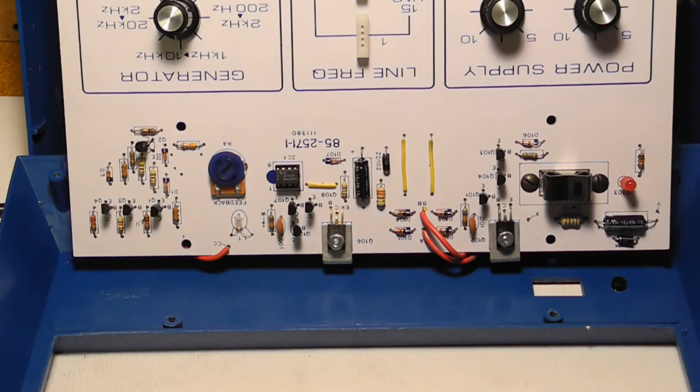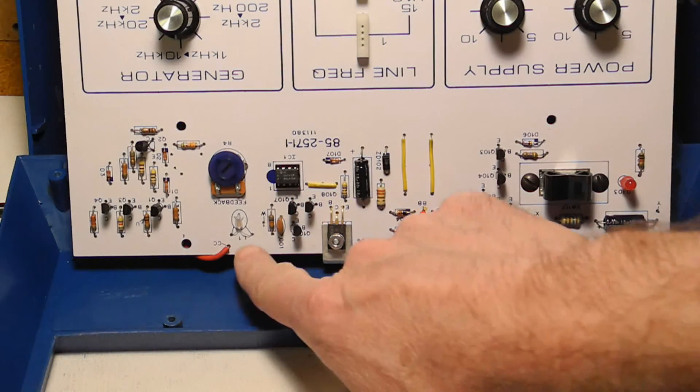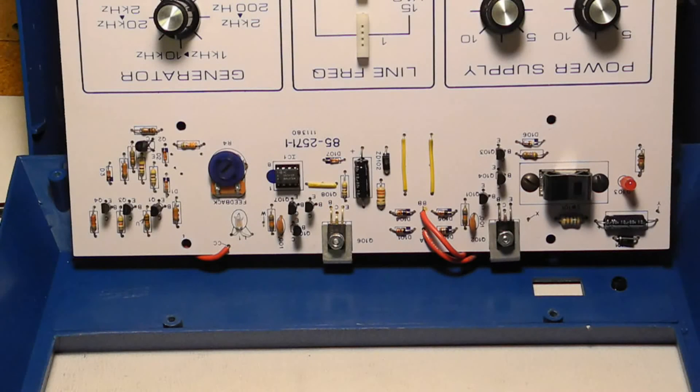The power supply uses discrete transistors to implement regulation, voltage adjustment and current limiting. The oscillator uses a Wien bridge circuit with a 741 op amp. The circuit uses a light bulb for controlling the oscillator gain and feedback, a trick that was used going back to the vacuum tube days.